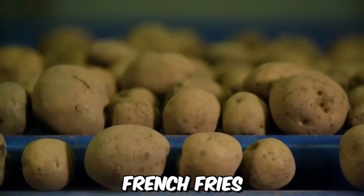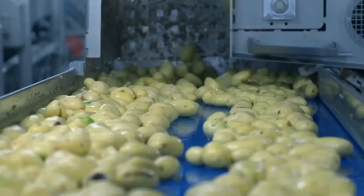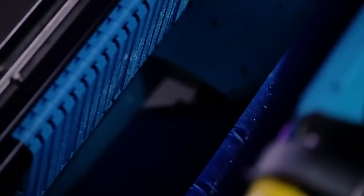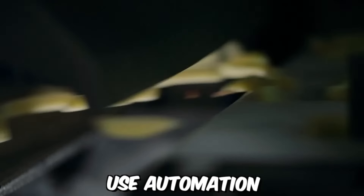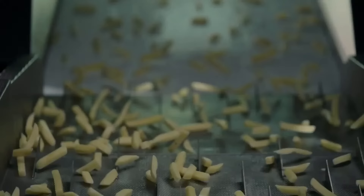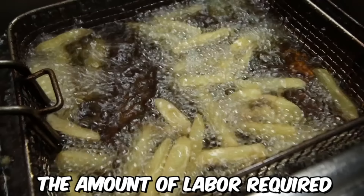The process of making french fries typically involves several steps, including preparation, cutting, blanching, frying, and seasoning. Modern technologies have made the french fry production process faster, more efficient, and more consistent, while also reducing costs and improving quality. Modern french fry cutters use automation to quickly and accurately cut potatoes into uniform shapes, reducing the amount of labor required.